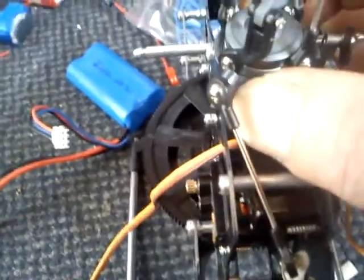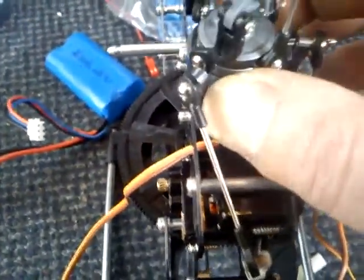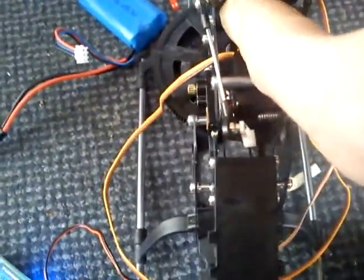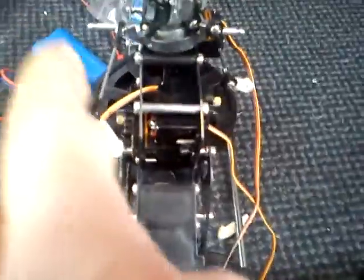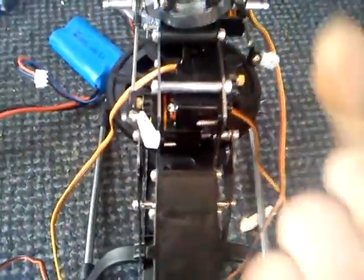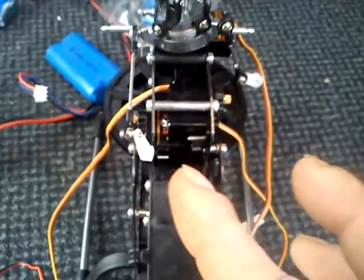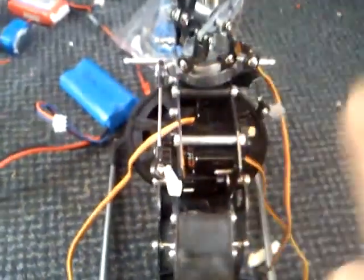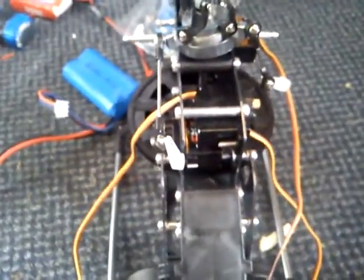On a helicopter it's not just aileron and elevator — it's blade pitch, and blade pitch has to move the swashplate collectively. Collective pitch means all the servos together push the plate up simultaneously. Your right stick makes the swashplate go forward, backward, and side to side. On side-to-side movement, one servo should pull down while the other pushes up equally — if one pushes down three parts and the other pushes up six, it's a two-to-one ratio and you have to equalize that. That's where the mixing comes in.